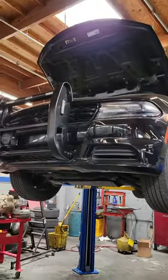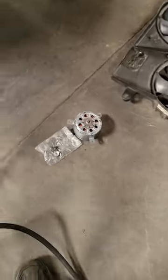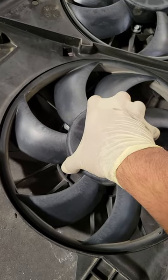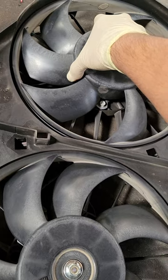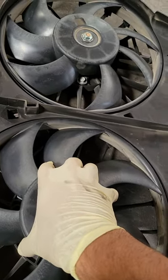Alright YouTube, gotta keep the police force on the road as well guys. Right here, got a fan motor — this thing's rattling all crazy. It's supposed to have no play, or barely anything. See that?